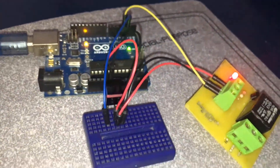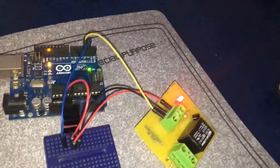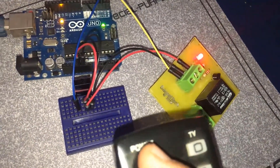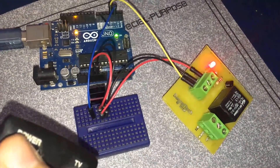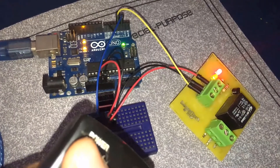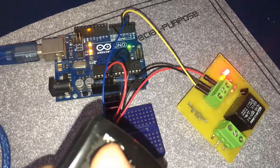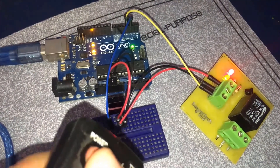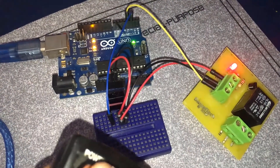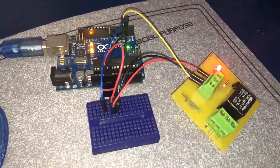So this is our full connection. What we're going to do now is try this out. This is our remote — I'm going to press on the power button. The relay turns on. Let's press on it again — the relay turns off. Let's try it one more time. That's it guys for this tutorial — thanks a lot for watching.